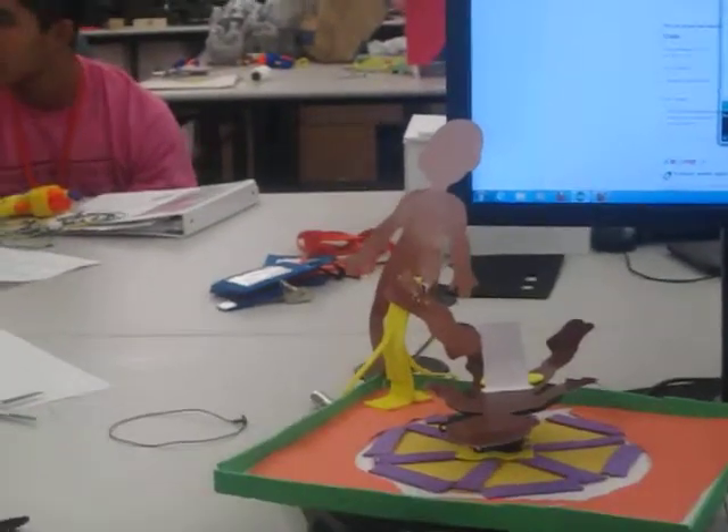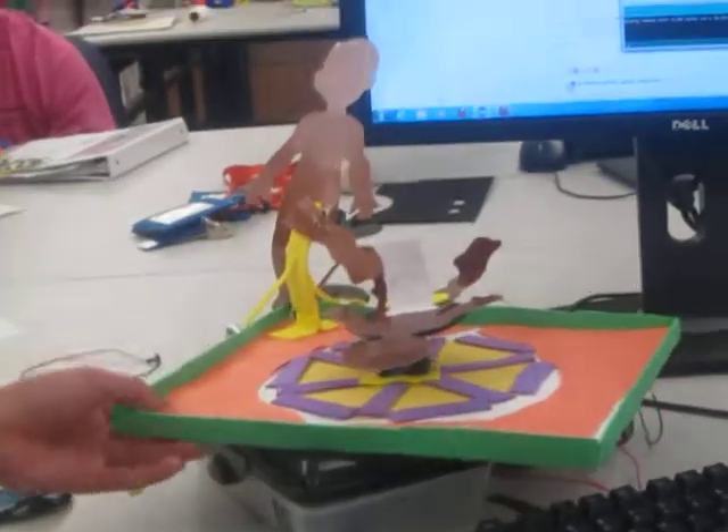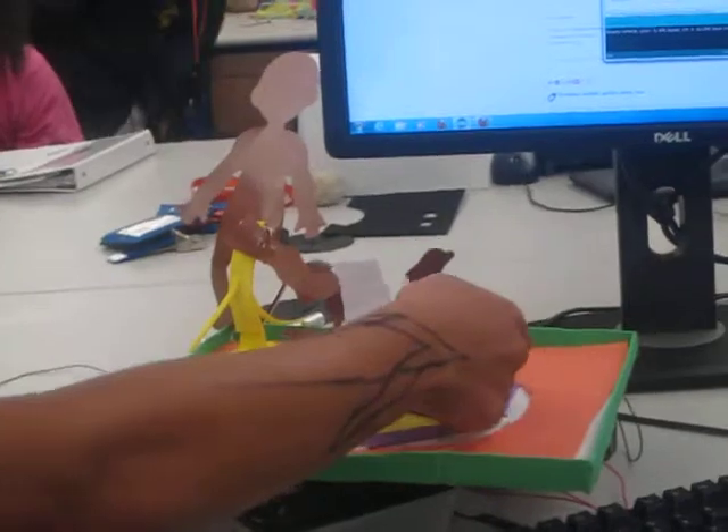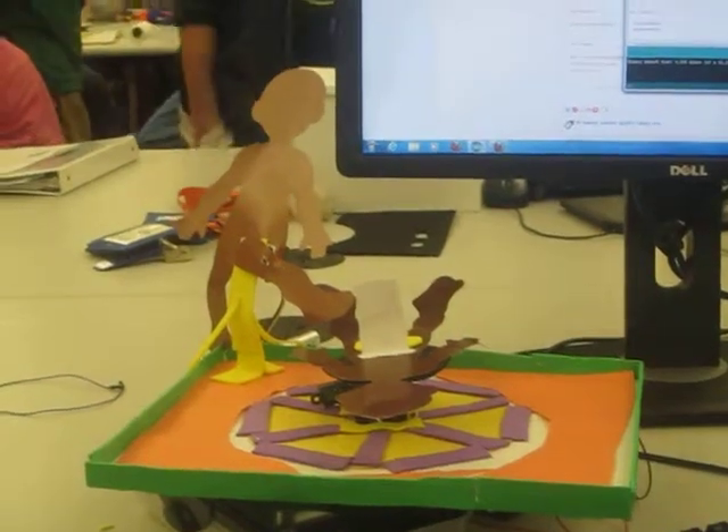What did we learn? Time management — time management was a big issue. Of course placement was also an issue, because wires are not very easy to place, especially when you're cramped for space. I managed to somehow pull the wires underneath and connect them down to the circuit, so it made something pretty good. Thank you guys.